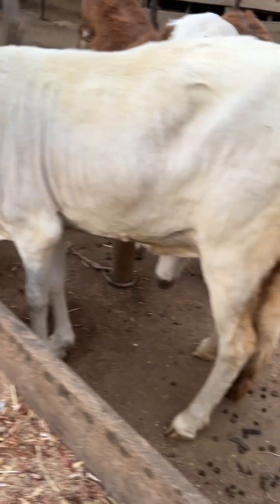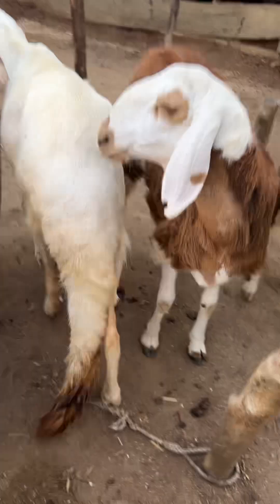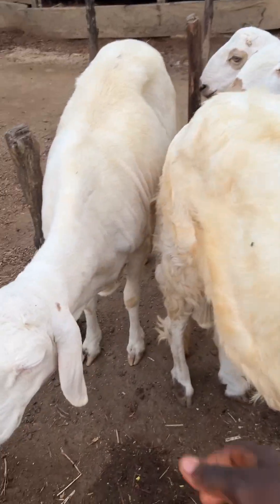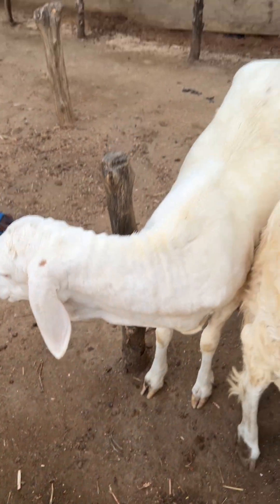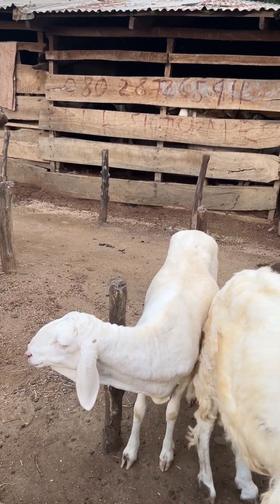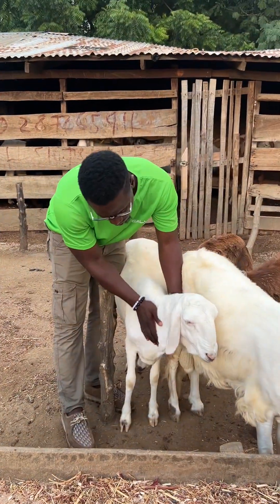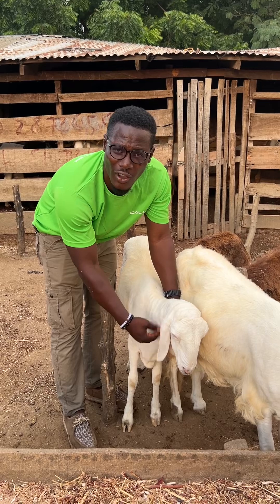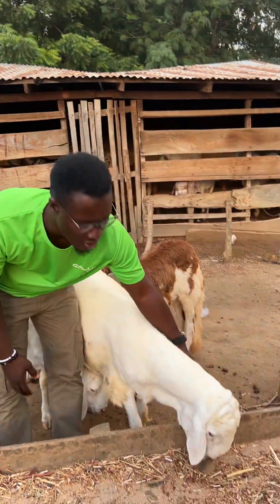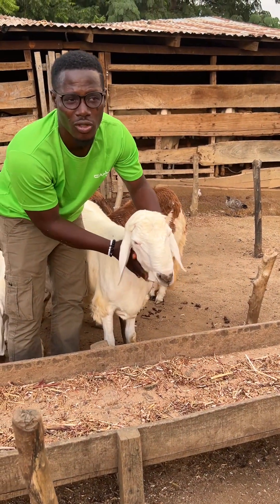This is a Sudanese sheep — you can see it has a dewlap on the neck. So if you are doing crossbreeding, any animal with such fluffy, gathered skin like this means that animal will gather a lot of fat under the skin. So imagine crossing this type of Sudanese with Balami to produce offspring. You can see the dewlap — this is what we call the dewlap.